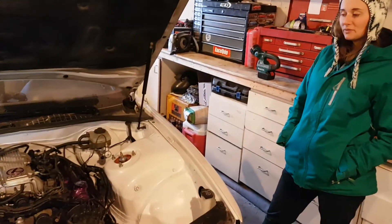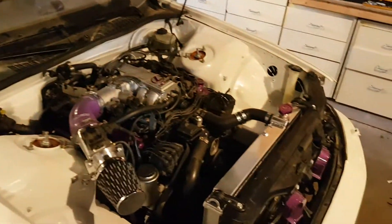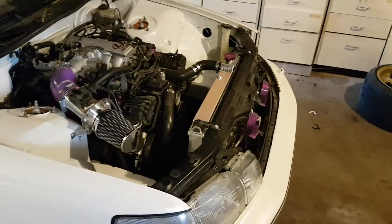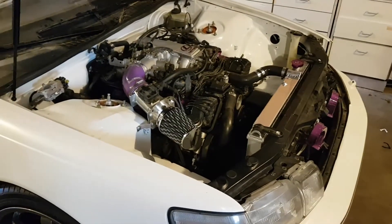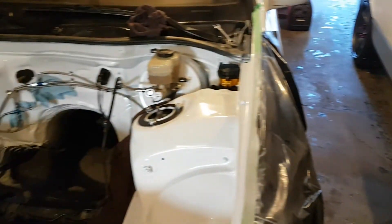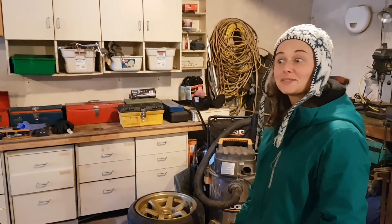We had it idling beautifully, I swear — literally just outside. Then we realized the power steering's leaking everywhere, so we brought it back in to fix. Anyway, I think that's a pretty good end because it actually works. Now we just have to button everything up and hopefully it's on the road by April, same time as its friend over here. Thanks for watching — please like, comment, and subscribe.